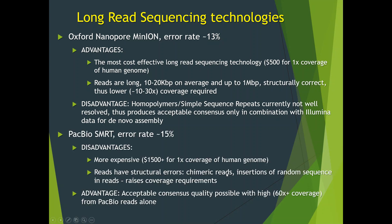The second long-read technology is PacBio SMRT technology, whose reads have an error rate of about 15%. It's a lot more expensive than Nanopore data, with about $1,500 for 1x coverage of a human genome. PacBio reads have structural errors — some reads are chimeric, some have insertions of random sequence, which raises coverage requirements. However, an acceptable consensus quality is possible with high, 60x or higher, coverage from PacBio reads alone, though this may increase the cost of the project.